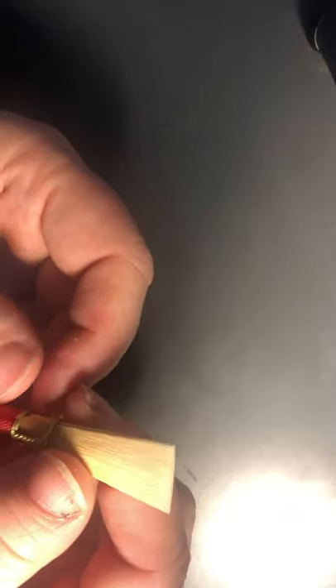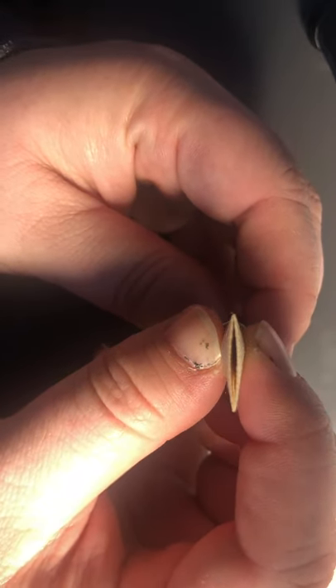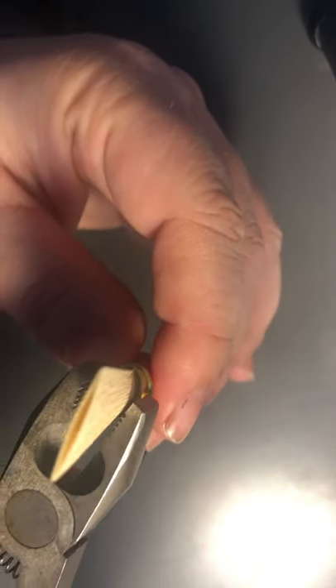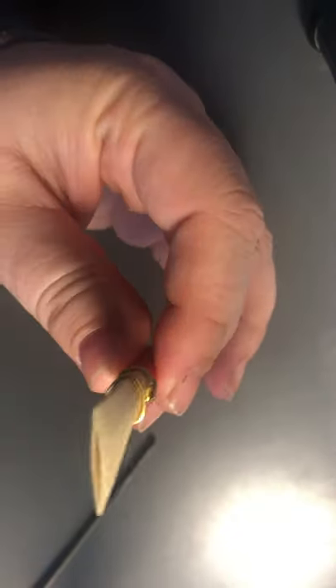This reed we will be working on to try and make it a little bit more free blowing. The first thing I notice on this reed is that the tip opening was quite large. To adjust the tip opening, you want to just gently take your pliers and squeeze that first wire. A little bit goes a long way.